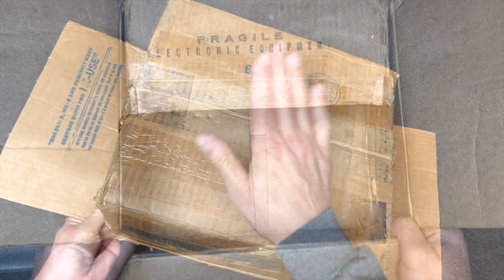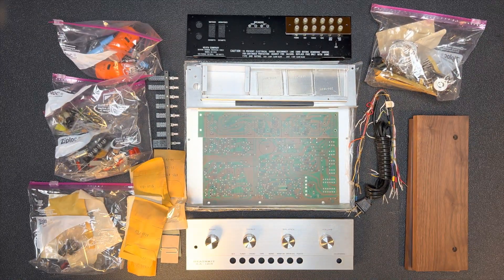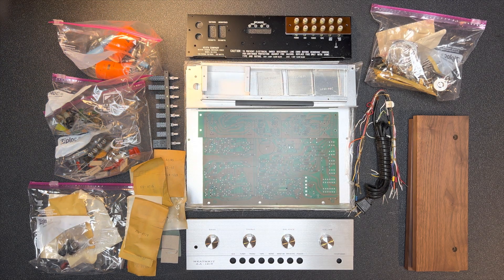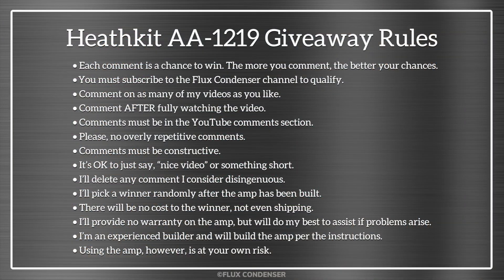Okay, anything else in the box? No, that's it. Here are all the parts — let's build this thing. Actually, we'll start to do that in the next episode. Stay tuned, and remember, you can win this amp once it's built. Just follow those rules. We'll see you next time.